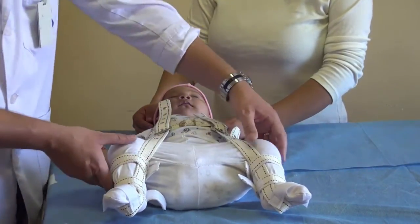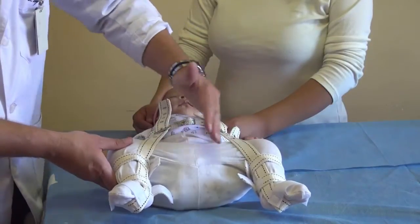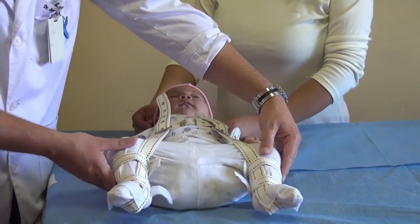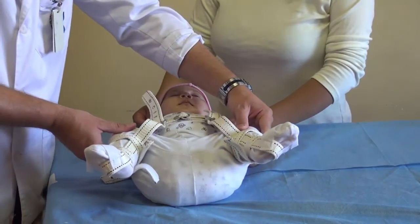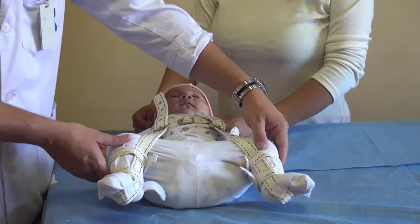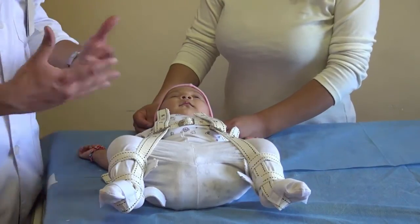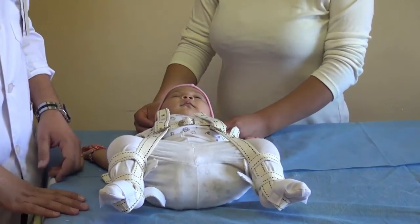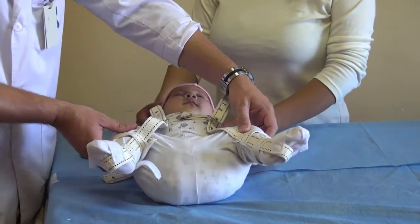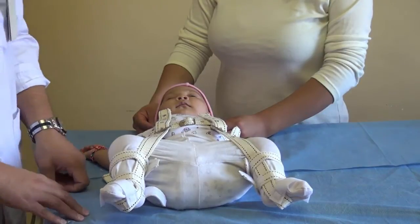Another important thing is that the hips and the thighs must form a 90-degree angle with the baby's body. If the flexion is too much, first of all it's not comfortable for the baby, and second we might damage the hip — we might cause necrosis of the hip, so we have to be careful. We tell the parents that if the baby grows between controls and the mother notices the knees are way up, to come in before the next appointment so we can rearrange the harness.